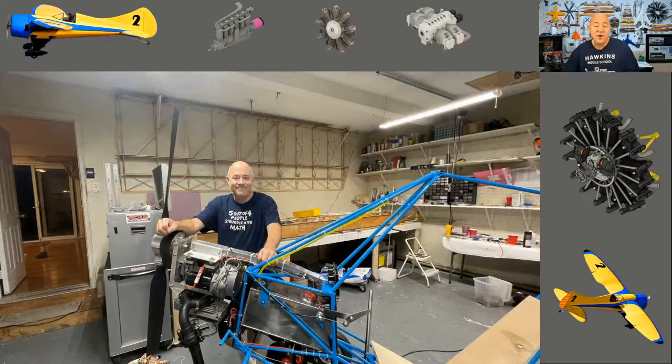Figuring out what engine to put in this thing was one of the biggest challenges — it almost made me walk away from the whole project. The pain of dealing with everybody being an expert on the engine that should go on an ultralight when nobody's ever actually done it.